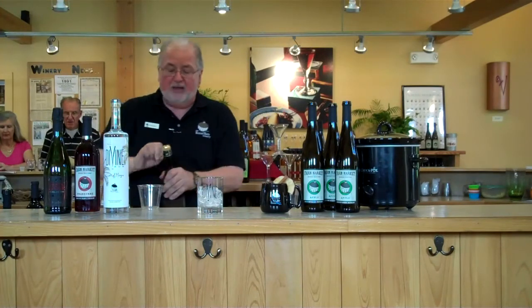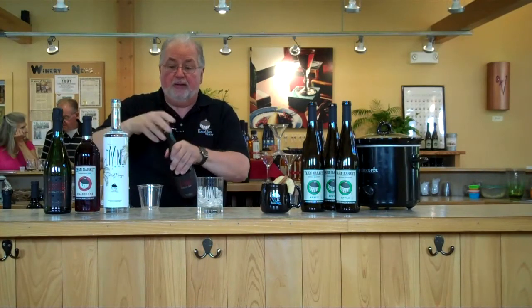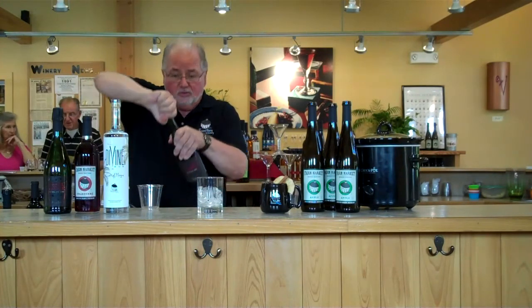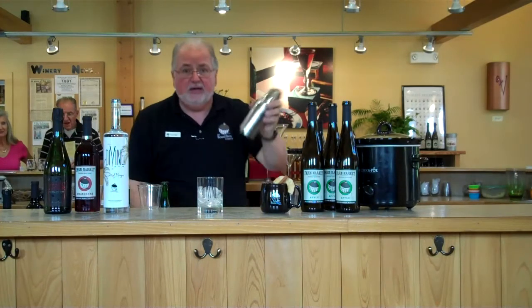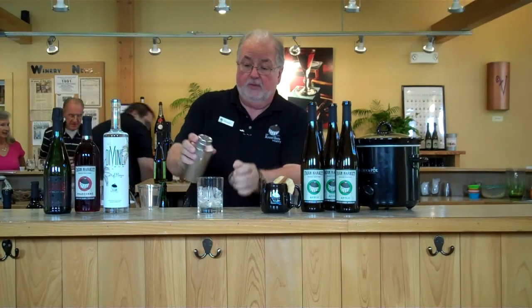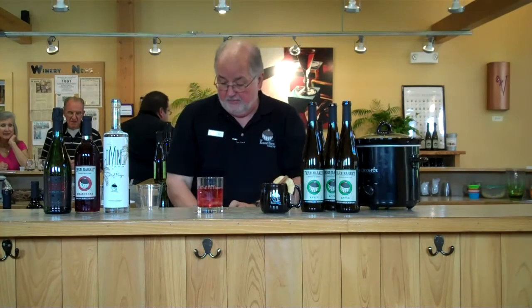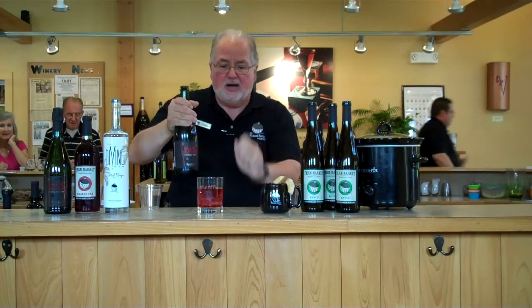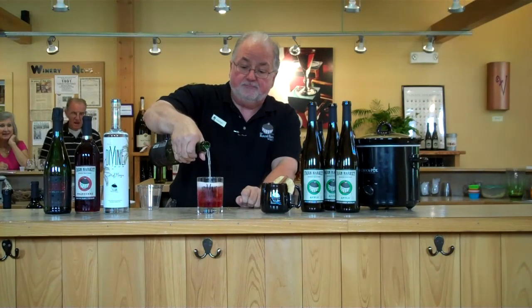We're going to put some blanc de noir over the top. Six twists — pull the cork, twist the water. We're going to shake it up, we're going to pour it up. Look at it — bubbles, blanc de noir, pinot noir, pinot bonnet dry. Take this sweet right off that. Look at that thing going. It's a beautiful thing.